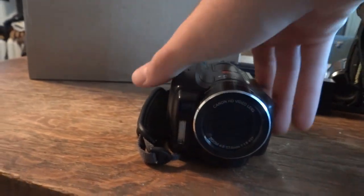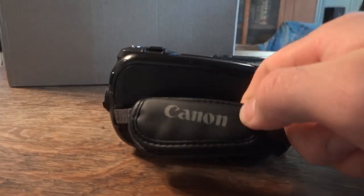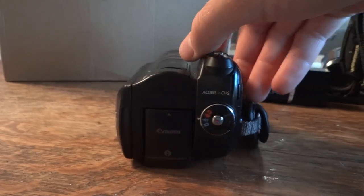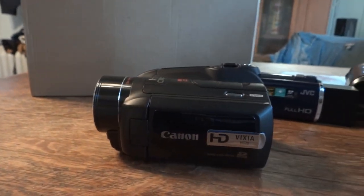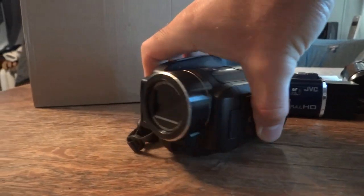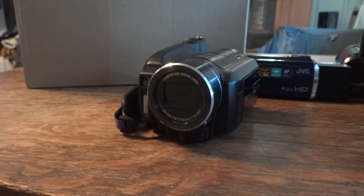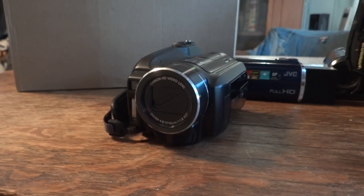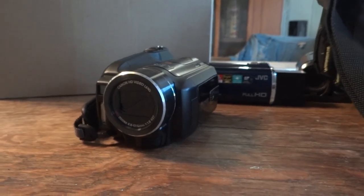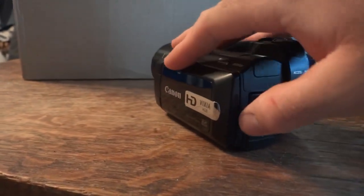I've wanted one of these hard drive camcorders for a while — I think they're really cool and kind of unique. This has a really nice soft strap on it. I do have another hard drive camcorder coming this week — it's a JVC Averio High Definition. And I also bought a VHS-C JVC camcorder that uses the compact VHS tapes. I'm really excited to get that later this week — that'll be fun to play around with. So let's open this up.